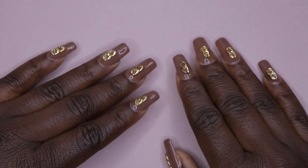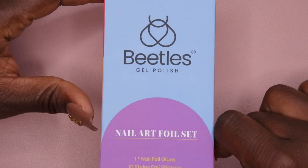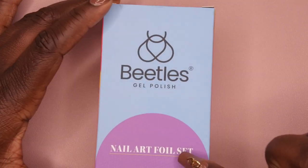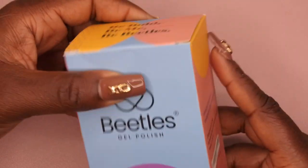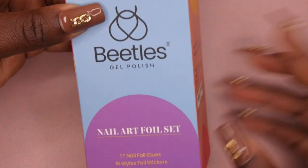Hello happy people, I'm back with another video. Welcome back to Nail Therapy Thursdays. Today I'm super excited - I'm going to be reviewing a foil kit from you all. It's from Beetles, which you all know is a brand that I absolutely love and adore. They have a nail art foil set - I did haul this in one of my recent Amazon nail supply hauls and I just want to see how it works out.